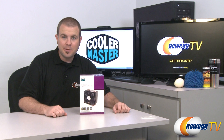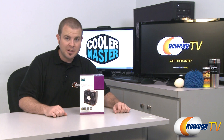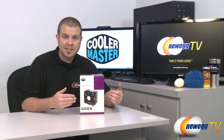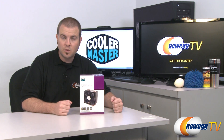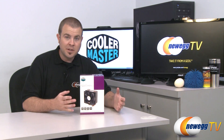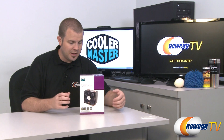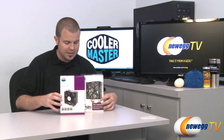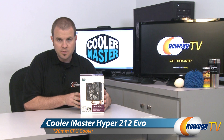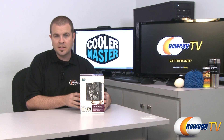Hi everyone and welcome back to Newegg TV. My name is Paul and today we're going to talk about the Cooler Master Hyper 212. This right here is the Cooler Master Hyper 212 Plus, which for quite some time has been one of the most popular aftermarket heatsink fans on the market, both for its price and its performance. What we have to share with you today is the Cooler Master Hyper 212 Evo, the new version of the Hyper 212 Plus.